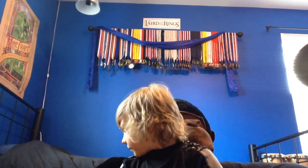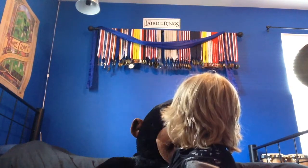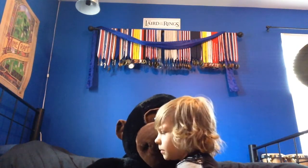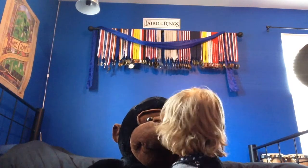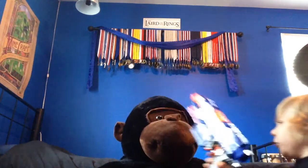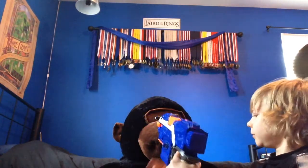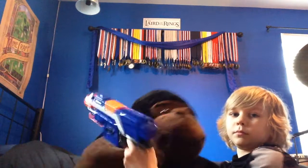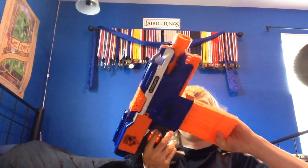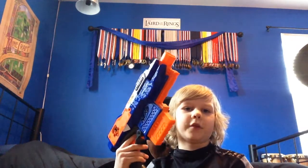It jams — I'm surprised it didn't jam when I was doing the firing test. I'm warning you, this gun is not loaded. This is the N-Strike Elite Strife. This has been Chubby Hippo — see you guys later.